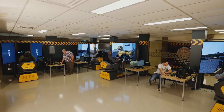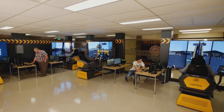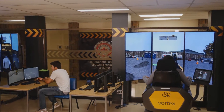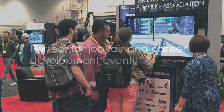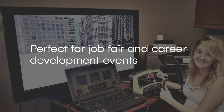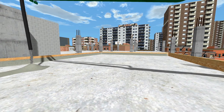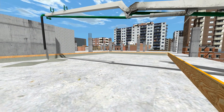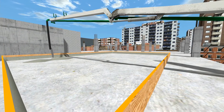Vortex simulators are proven training solutions used by organizations worldwide. They improve skills and prepare trainees for real worksites, and are also the perfect hands-on tool for attracting new operators at job fairs and career development events. You don't need a real building or real concrete to practice.